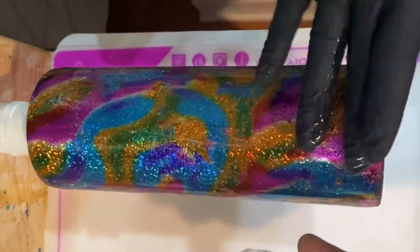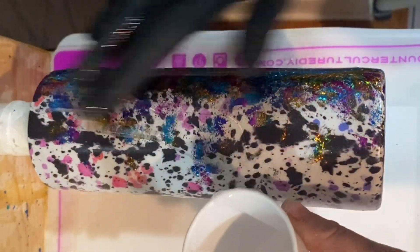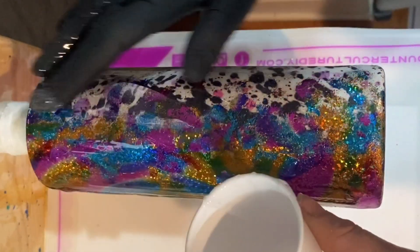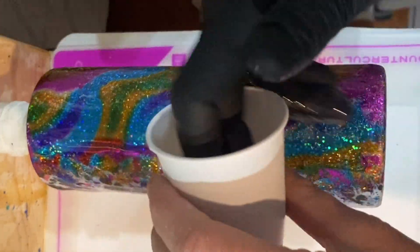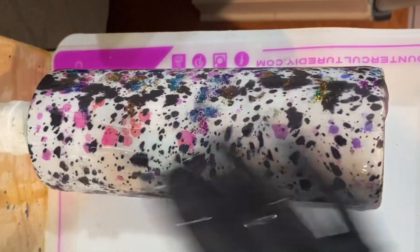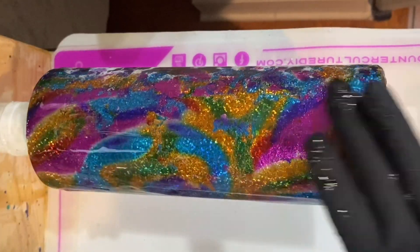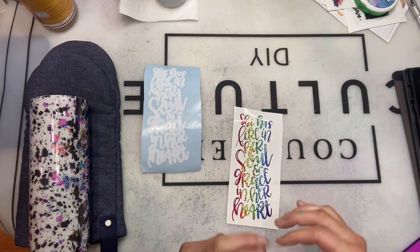I let that dry for about 45 minutes — it was probably dry before that. Then I go into my next layer of epoxy: on these 20-ounce skinny straights I use about 25 milliliters of Counterculture's medium viscosity artist resin. I apply it, torch any bubbles, and let this coat dry for about six to eight hours before adding my decal next. I also added foils to the bottom of the cup — it's such a fun way to finish off the bottom instead of adding vinyl.